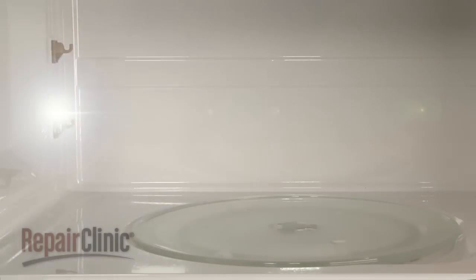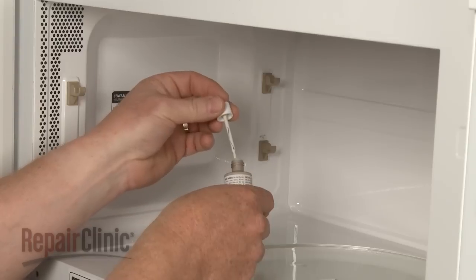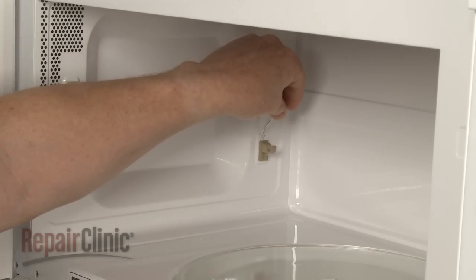Arcing may also occur during operation. This is often caused by a damaged or dirty waveguide cover or a damaged wall near the rack supports. If the oven wall is damaged, microwave interior paint is available for repairs.